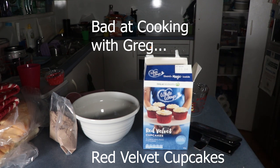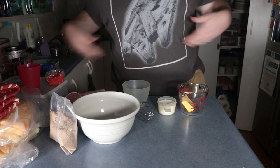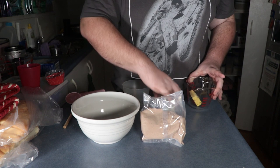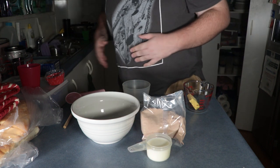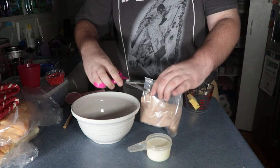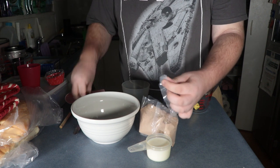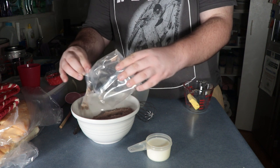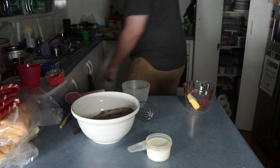Okay, so here we go — Bad at Cooking: Red Velvet. We got all the stuff that we needed: the powder mix, the butter, and the milk. I don't think there are eggs for this — actually, yes there are. I'm cutting this open first because it's the most important thing right now. It looks like a chocolate powder mix, but we'll get there.